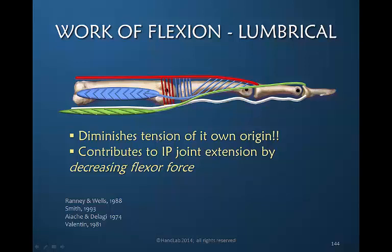This is actually magical. The lumbrical decreases the resistance to its own work. In other words, if you contract the lumbrical you are contributing to the ability to extend the interphalangeal joints because you're decreasing the flexor resistance or force.